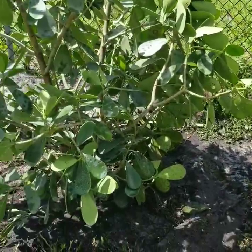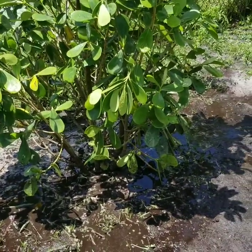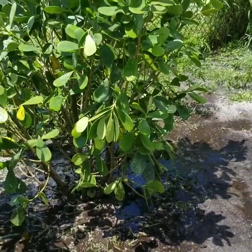We are planting Clusia in the back today, and I wanted to show you something. I'm going to have my husband show you, actually, because he's the one planting.